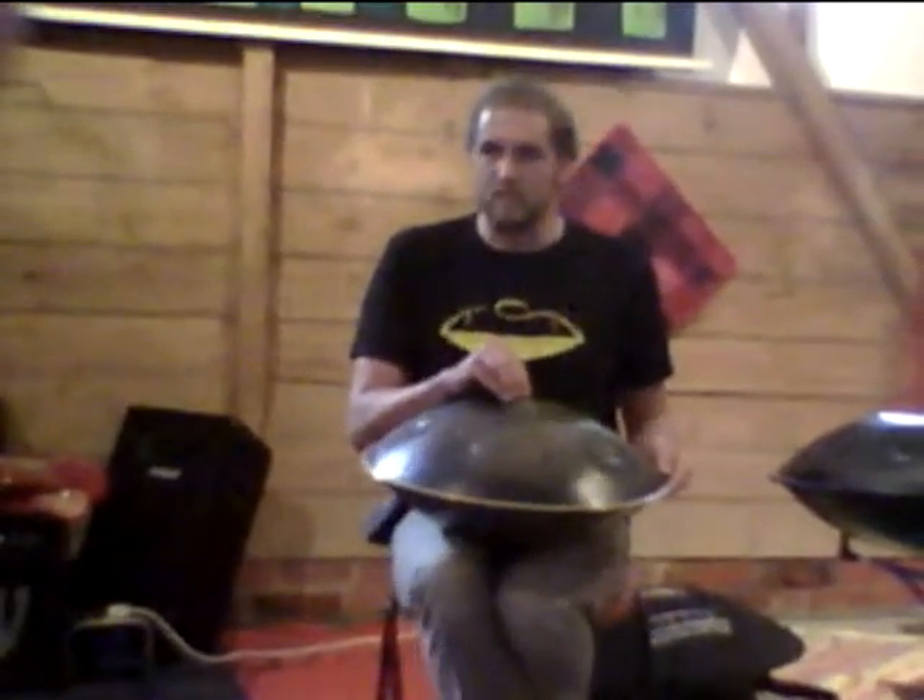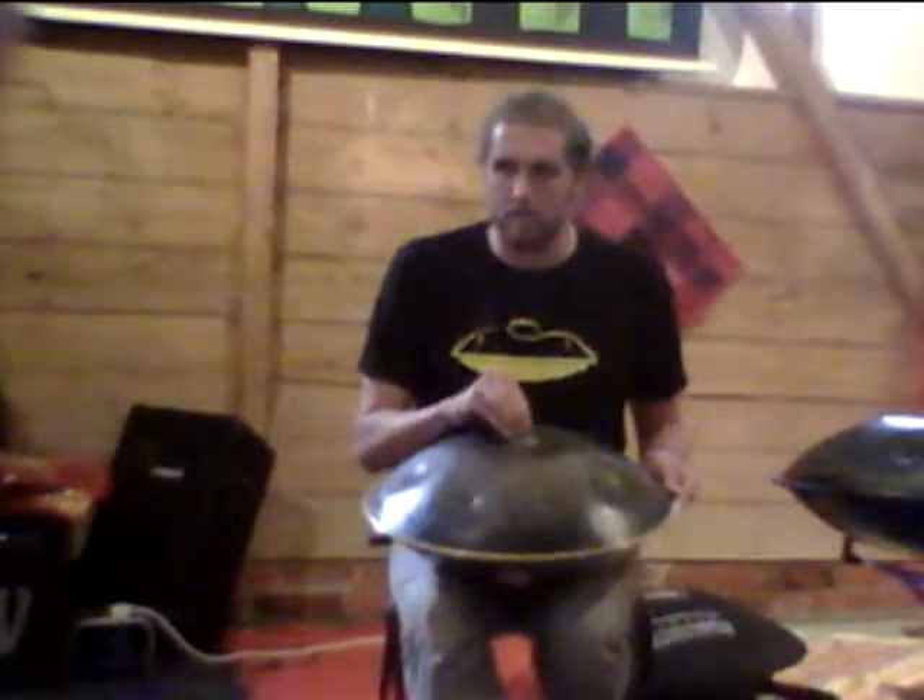There it is, I'm tuning in that. Getting right where I want it.